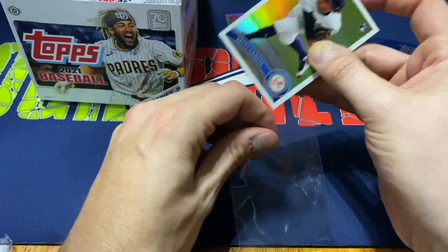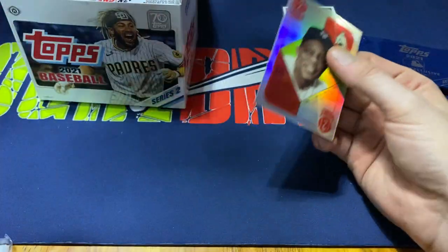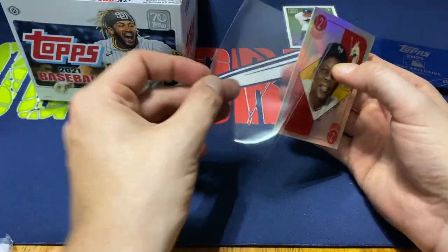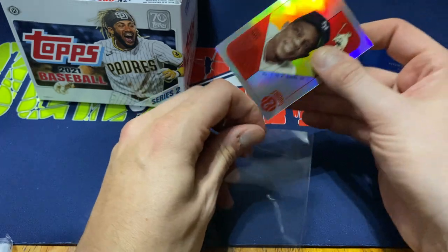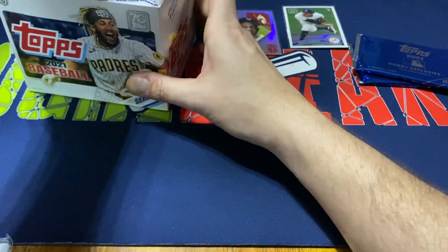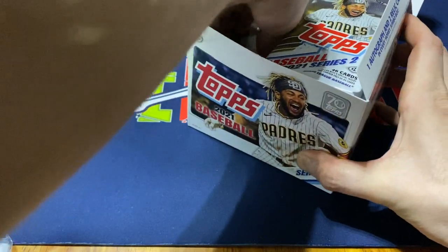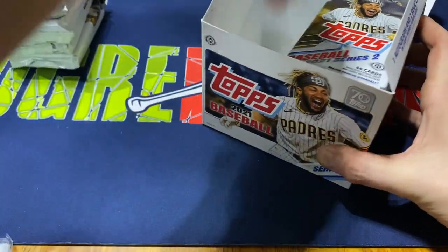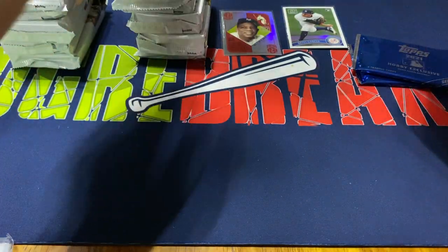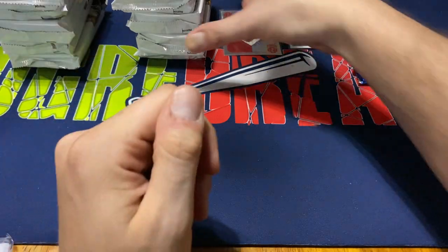I don't know if you have watched any of my openings before, but Topps Chrome is one of my favorite products. I can't say enough about it — I open up a lot of it usually. You guys know how much I love my Chrome cards, especially if you've seen the videos before. But with that, we got 10 fat packs, 46 cards per. These are slightly bigger than the fat packs that you'll find in stores.